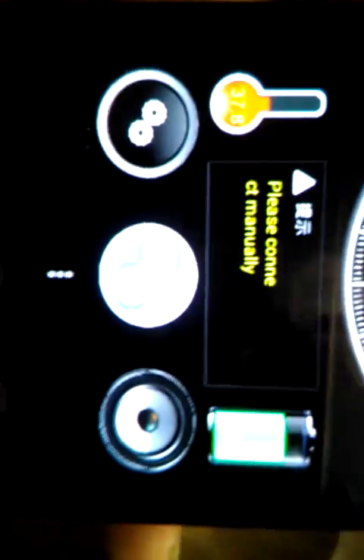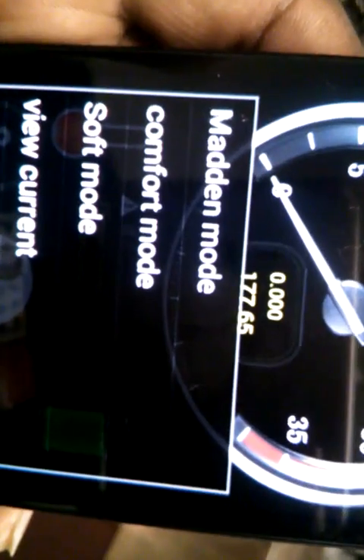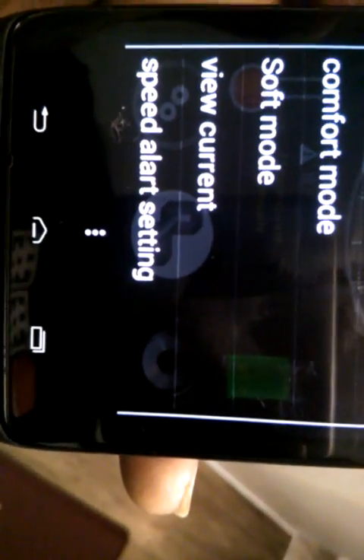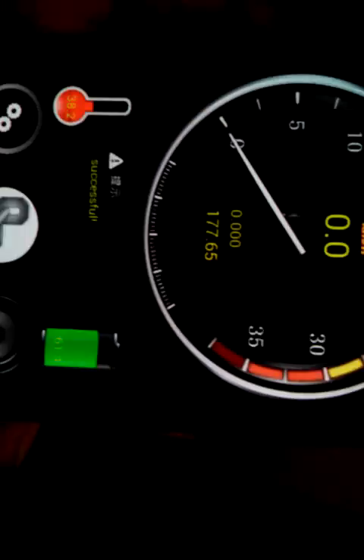To get into the settings screen where you can change ride modes and other features, hit these three vertical dots right there. It comes up with: Connect Device, Vibration, Advanced Setting, Ring Five Seconds, and more. Go to 'More' — now you can select between Madden Mode, Comfort Mode, and Soft Mode. There's also a Speed Alert Setting — if you don't want it beeping at you every few seconds, you can go in and turn off the Level 2 alarm.